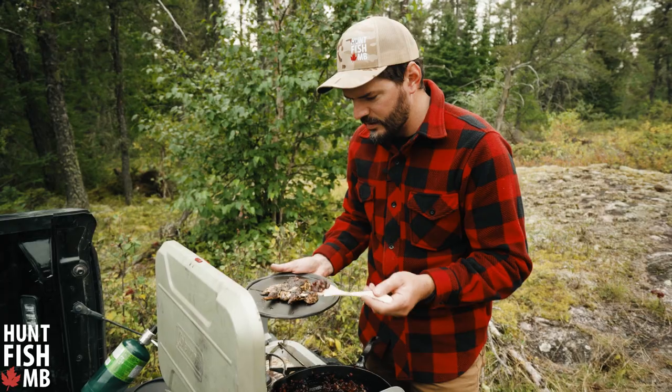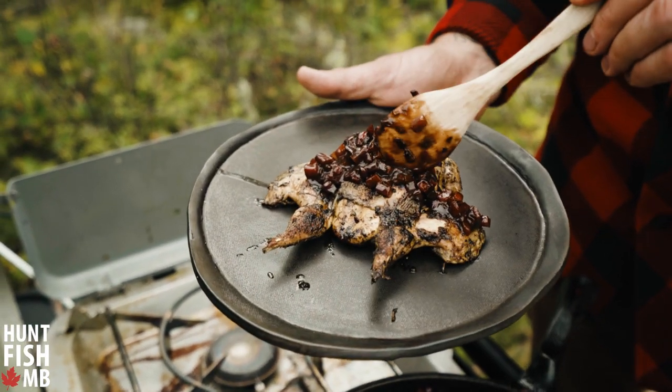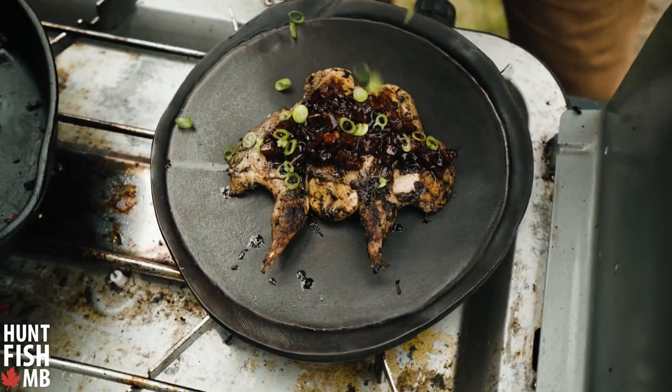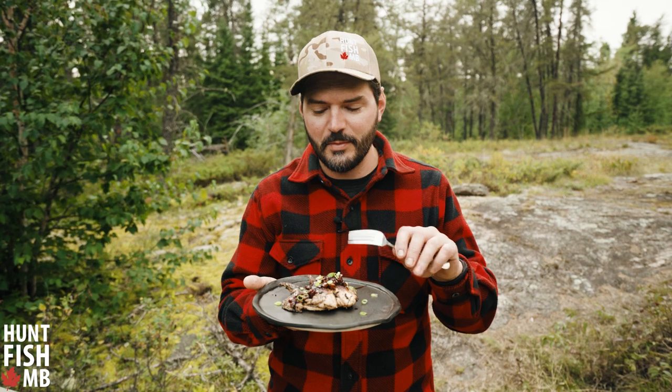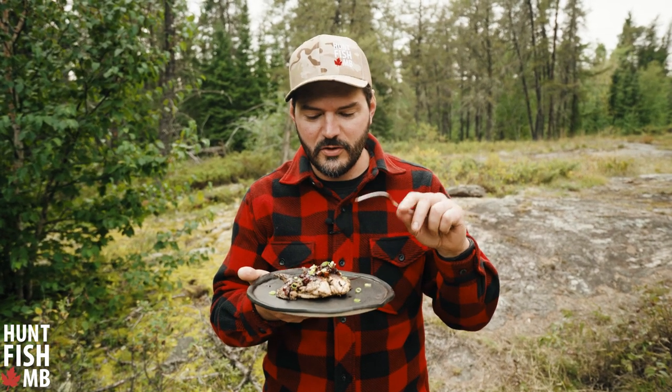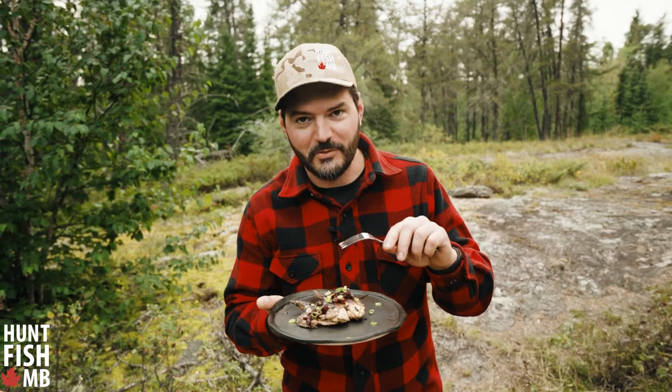Now that this sauce is done, I'm just going to take a little bit of it and dress it on top of our grouse. Slicing a little bit of green onion to throw on top. So there it is — spatchcock grouse. You don't have to get all fancy and even put the topping on top; just salt, pepper, grouse, seared. That's going to become one of your new favorite ways to eat a grouse. For more information on this recipe, check out our blog at huntfishmanitoba.com. I'm going to go eat this thing right now.